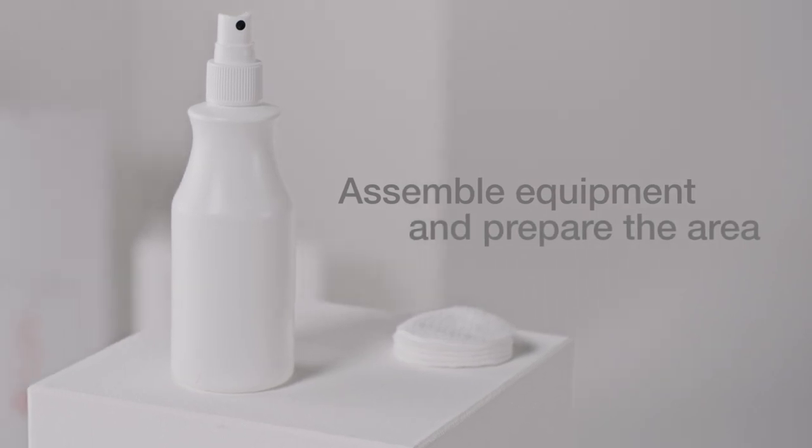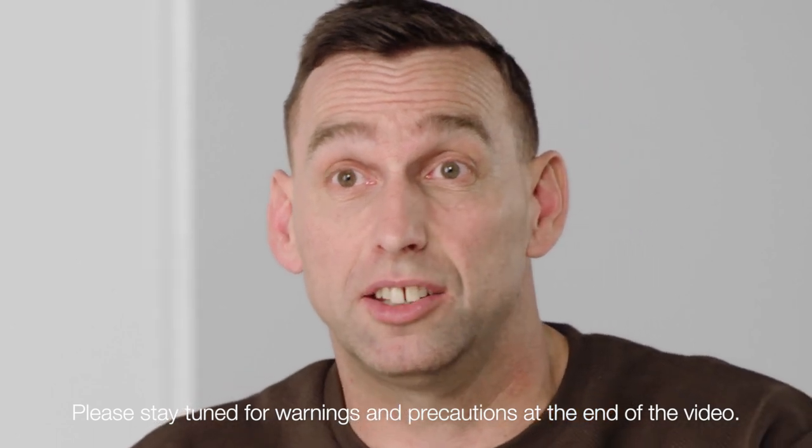Assemble all equipment and prepare the area, making sure that everything is to hand — regardless of whether I'm in a field or in a bathroom.